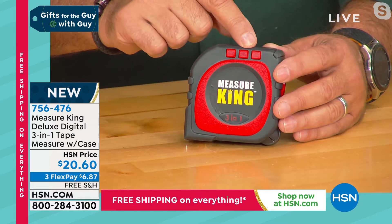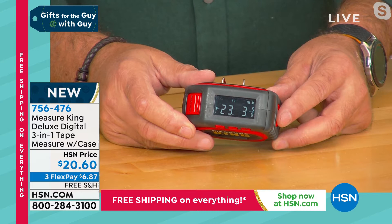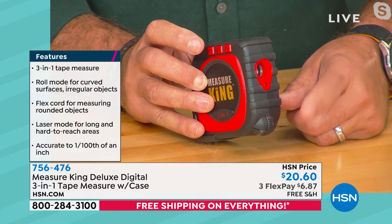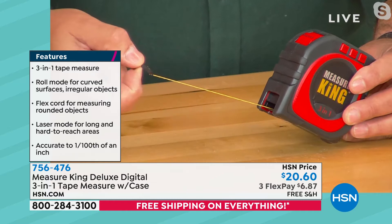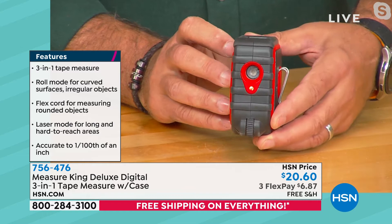It works off three AA batteries. You've got buttons on the front that control the memory — there are 10 memories inside. It has all the different functions on the outside. If I lean it forward, you're going to see there's a nice big display on the front. You can change the readout to metric or standard imperial measurements. There's a wheel on the bottom so I can roll it along any surface. It has a string that pulls out from the side, and of course you've got that laser on the front for laser measurements.